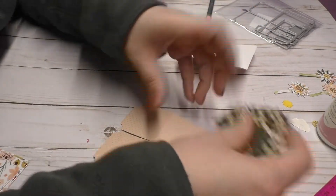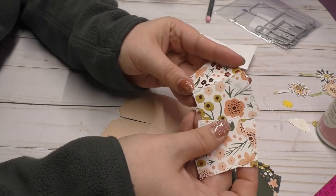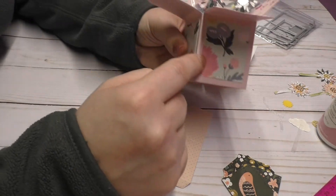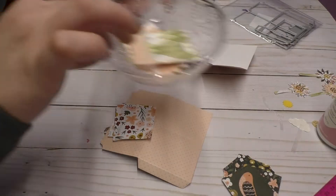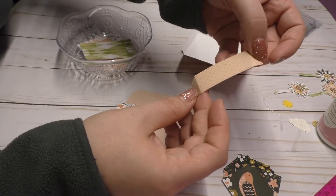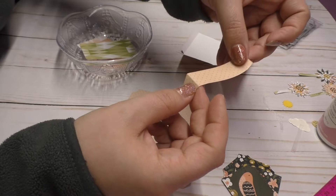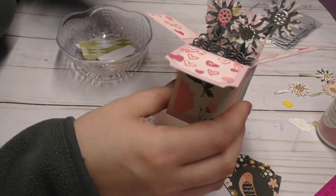So you'll need four of these, and then you'll need four of these box pieces because these go around the box down here. Then you need three of these band-aid looking pieces right here because these are the supports and that's what you're going to be putting your decorations on.